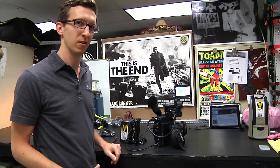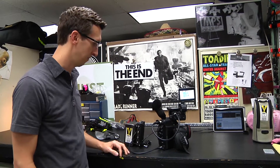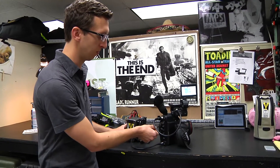This is the new D-Box for the C300 Mark II. We have the gold mount version here, being powered by a dionic battery. It has the power cable that goes to the camera, as well as the second cable that plugs into the remote port.